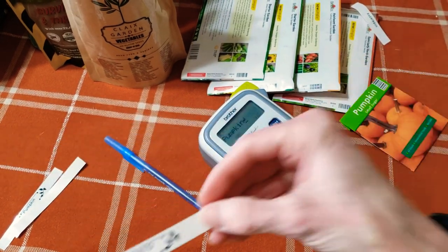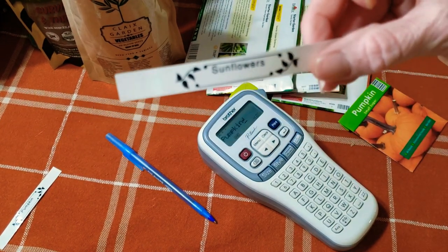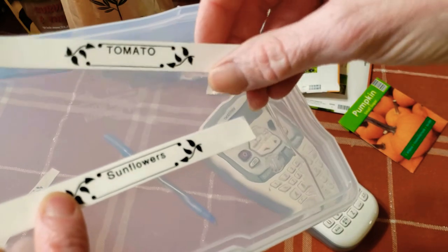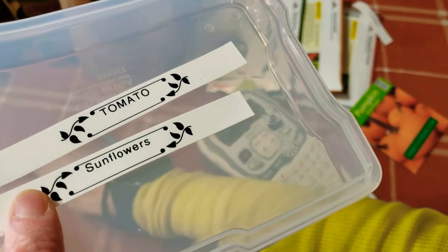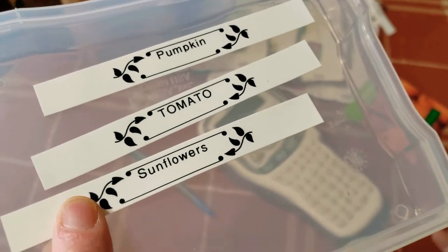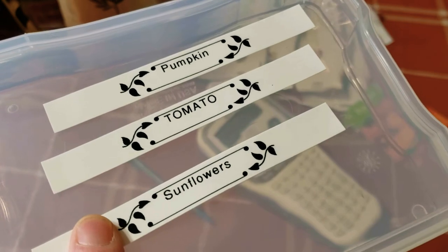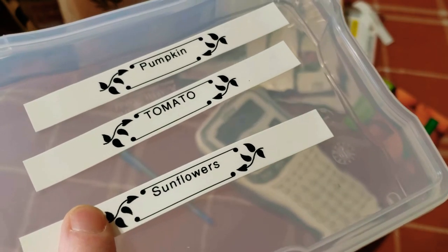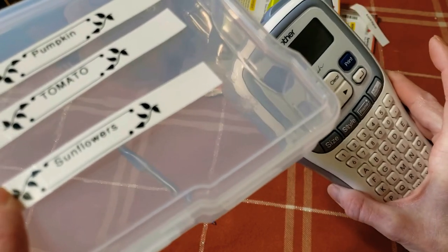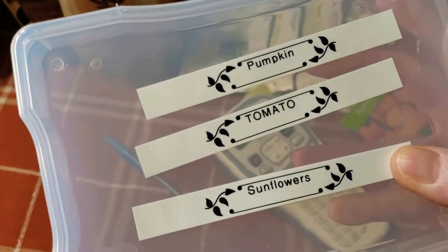This was super cute. I got a tomato done, sunflowers — one box will have all the sunflower seeds in there. It actually shows up better if I put it on here for you. I did a tomato and a pumpkin with the leaves around it to go with my garden theme. Quick video — I just wanted to show you what I was up to. I don't want to do permanent magic marker because if I change my mind, you can't get it off.